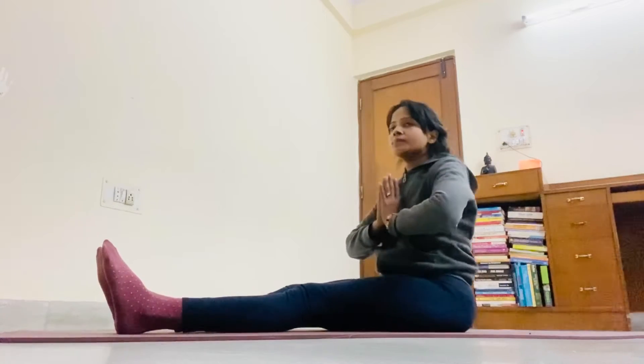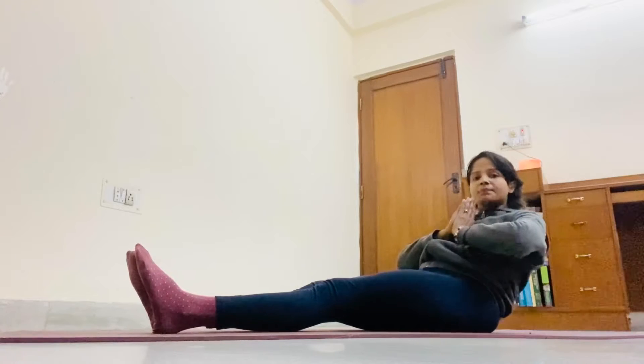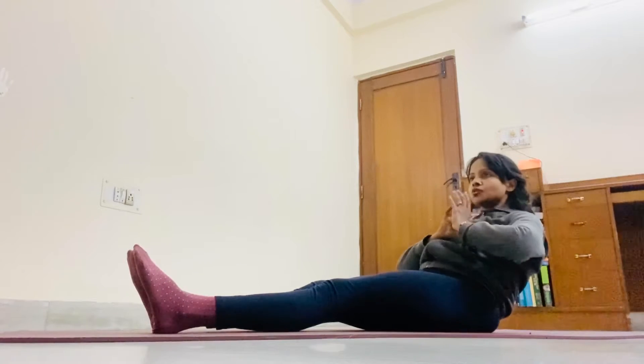Now inhale and put your cover back to your cover. You will become your own heart. Hold it. 1, 2, 3, 4, 5. First round.